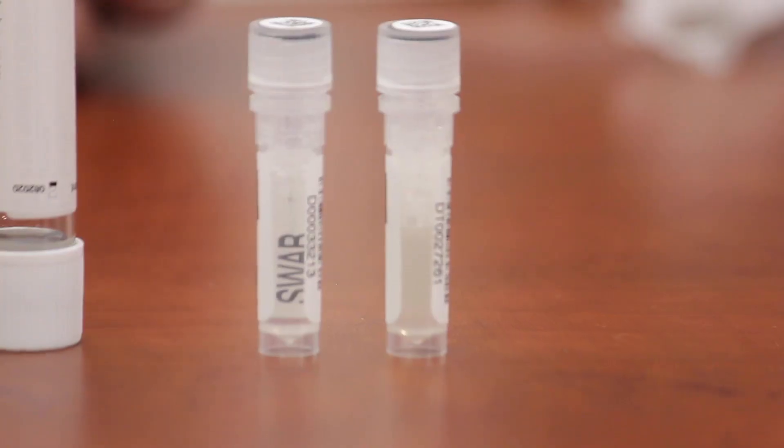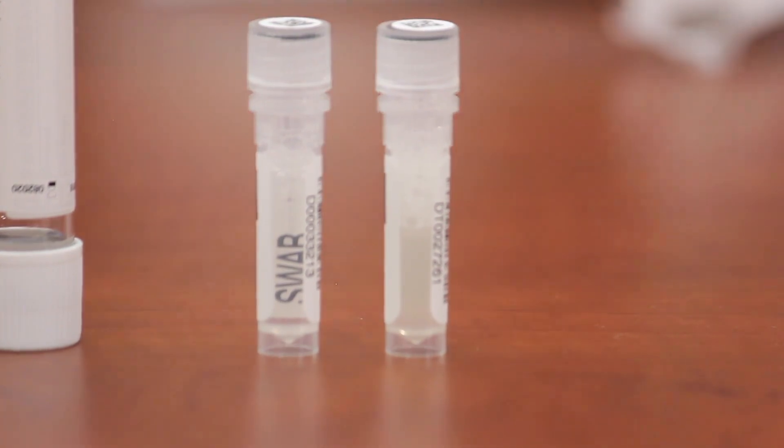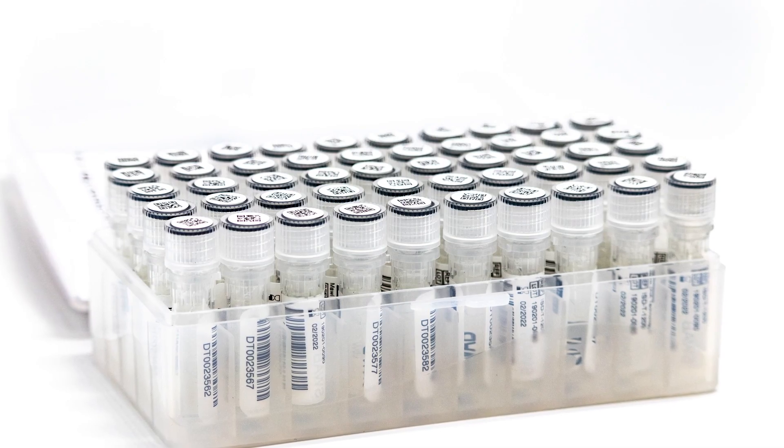In the past, each swab would have to be processed individually by a lab, but with iSwap you can collect and consolidate the material from up to one to four swabs into a single device in a predetermined volume, which stabilizes and preserves the sample for extended periods of time at room temperature.